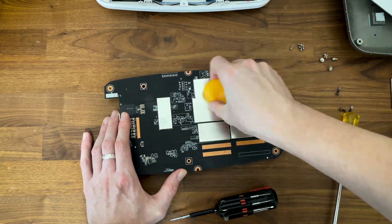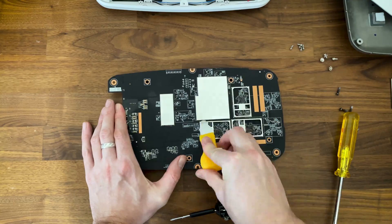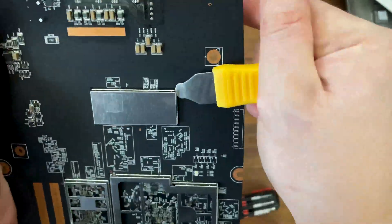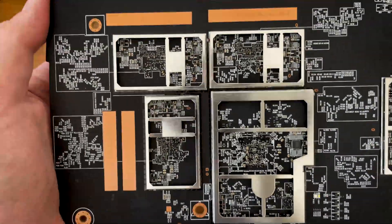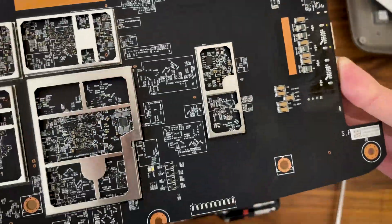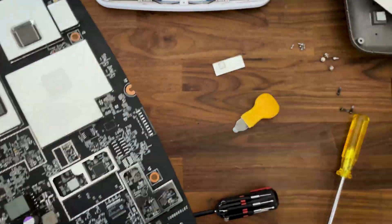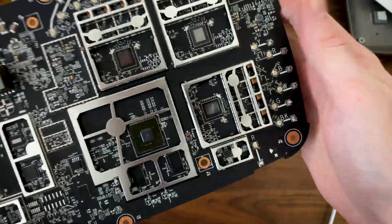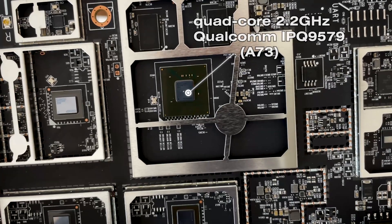Then it was time to remove the aluminum covers from the bottom side. I just took them out of principle because there is nothing of interest to us on this side. Moving back to the other side, I also removed the aluminum covers here, and you can finally see the main components. As usual, I will go through each of them, so do pause at any time to get a better view.